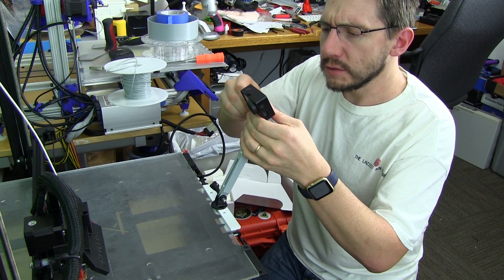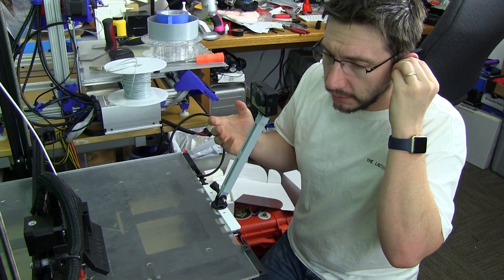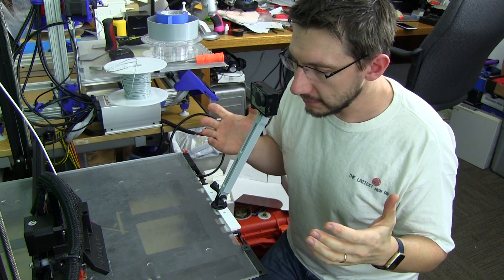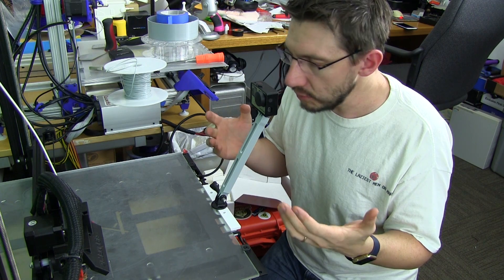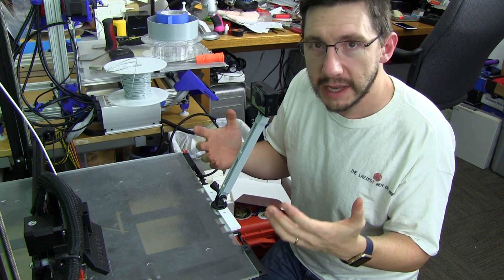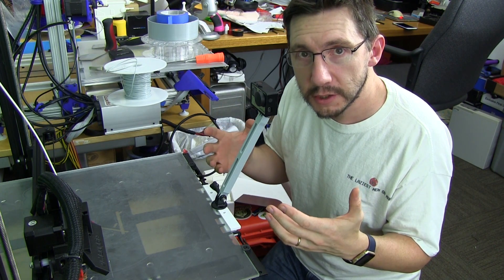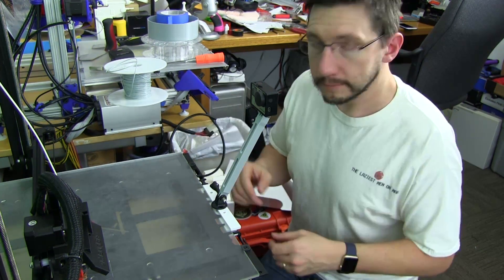I'm showing you on my G Max 1.5 XT Plus, but there are tons of other 3D printers with moving beds like this. So be creative — you can use clamps, you can use tape, whatever it takes to get the camera in a good position to record your time-lapse. Just go for it.